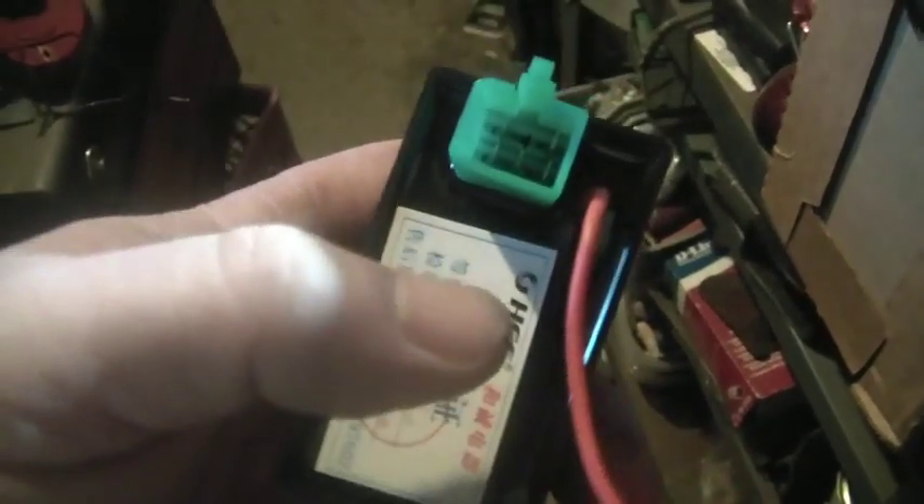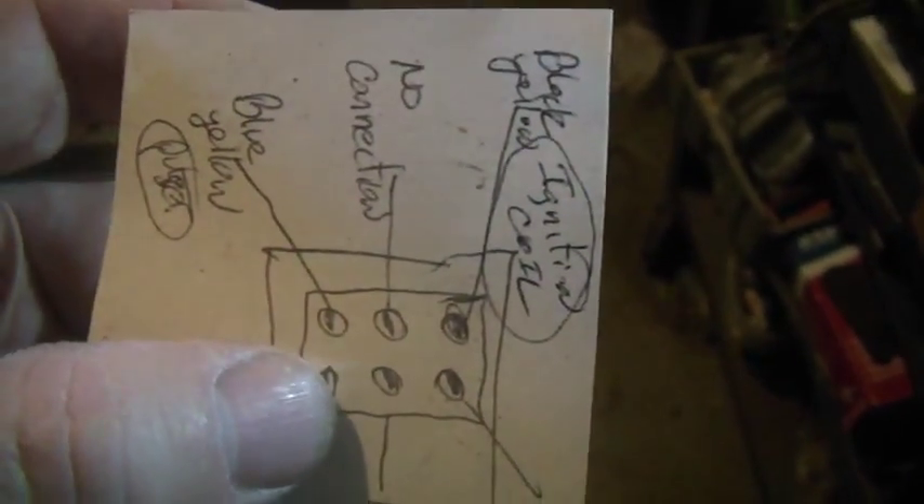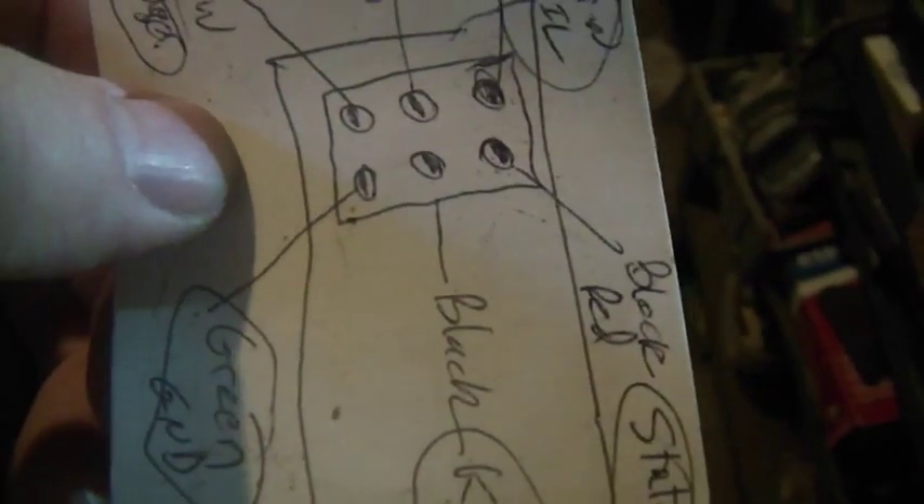Red wire for anybody with any electrical training is for the positive 12 volts. It also came with a little piece of paper — if you look in there you'll see five connectors and a blank in the center. Looking at the back of the plug: blue/yellow goes to the pulser, green is ground, black is the kill switch, black/red is for the stator (which we're not using because it's 12-volt), and black/yellow is for the ignition coil.